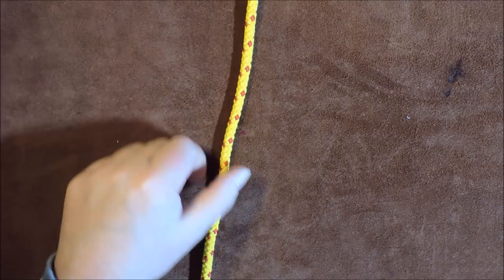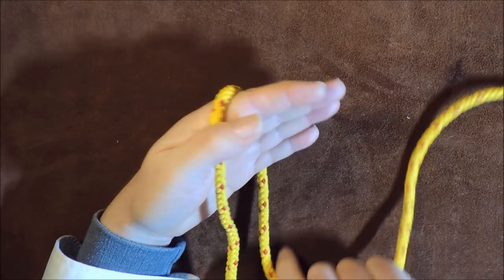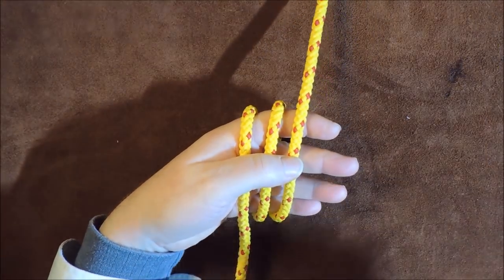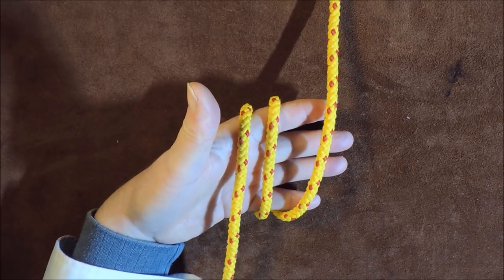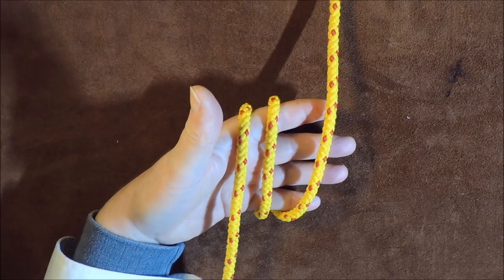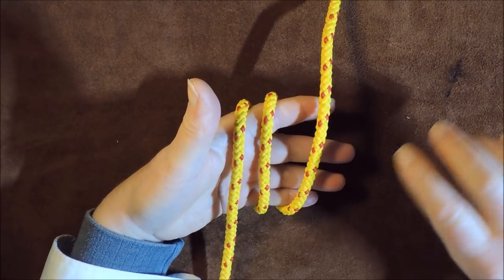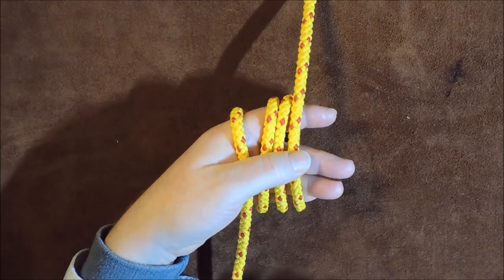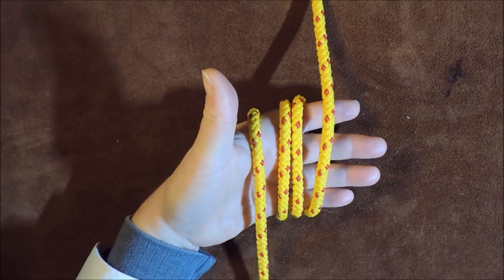This one is really a doddle to tie — you don't need access to either end of the rope. Just get hold of the rope in the palm of your hand, take one turn around and bring it over, then take another turn around and bring it over. At this point you'd be ready for the single butterfly loop, but to tie the double butterfly loop, all we do is take one more turn around the hand. Now you can see I've got four cords going over the palm of my hand.